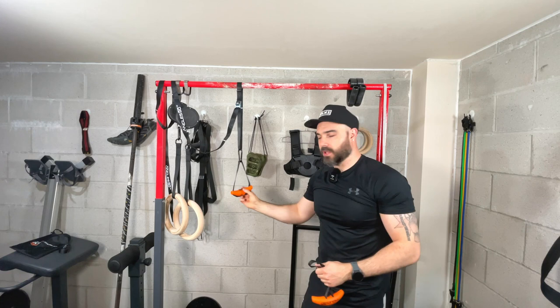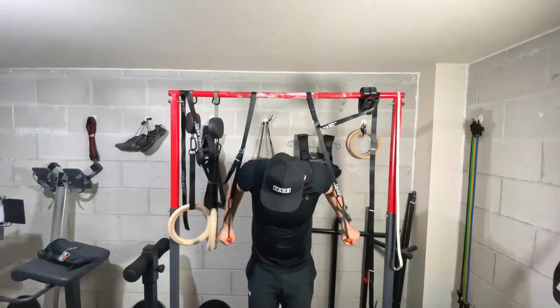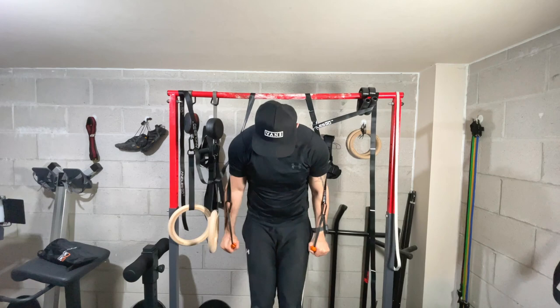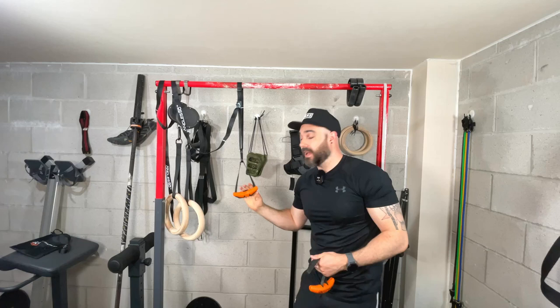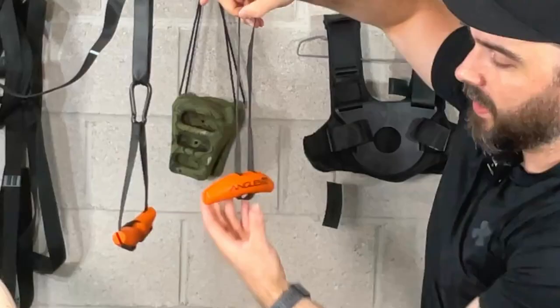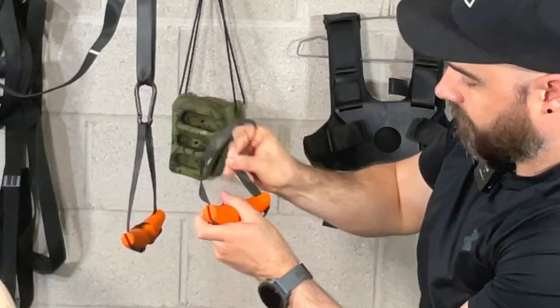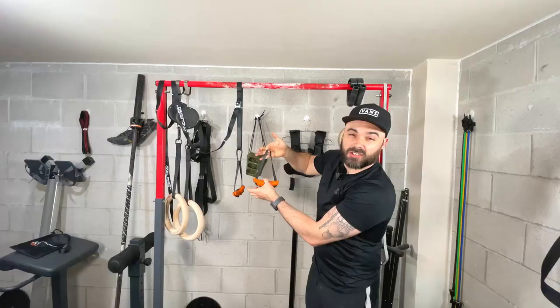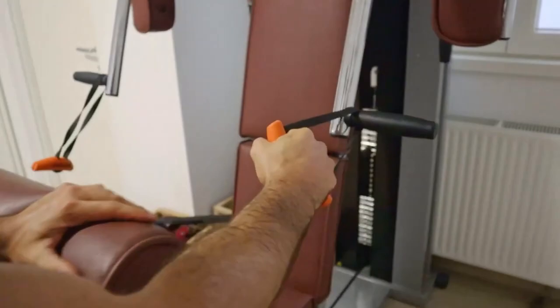Coupled with the sling trainer — which I highly recommend getting as a pair — it allows you to basically have a suspension trainer or gymnastic ring replacement, letting you do dips, push-ups, and attach to machines for more pulling options. To set it up in the hoop position, you roll it up in the ergo position, thread the straps through the side, and it creates this hoop shape you can use for rows, dips, and push-ups.